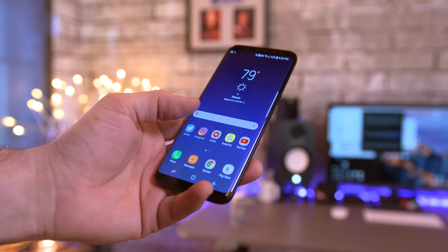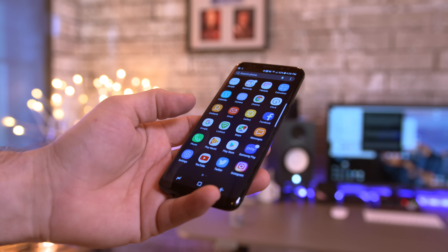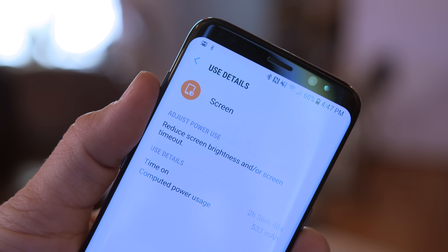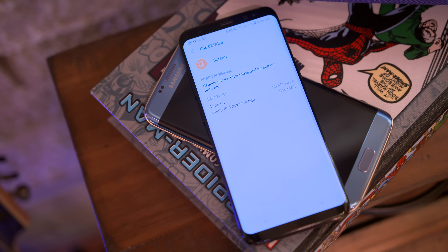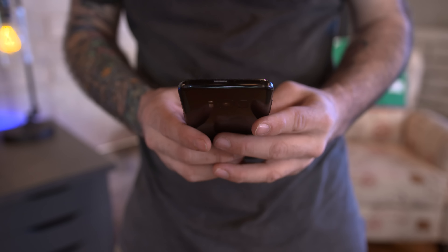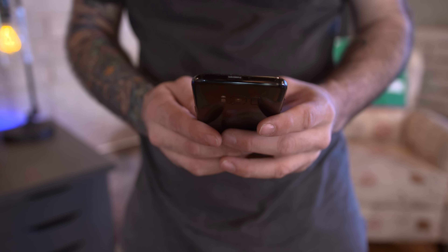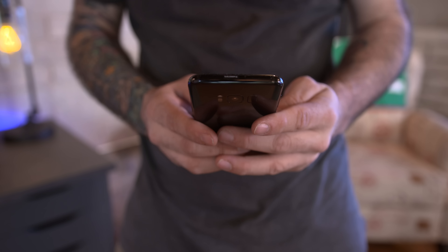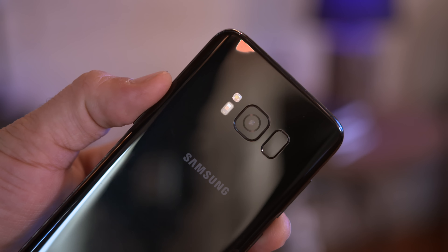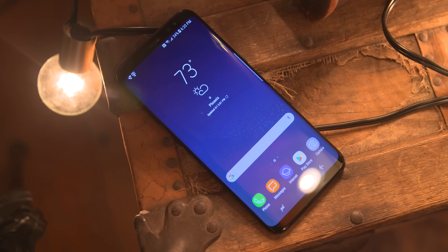As for battery life, it's hard to give a definitive answer just yet as I've only spent 48 hours with the Galaxy S8's 3000mAh battery, but I will say I've had no issues making it through the day. With heavy use at high brightness I've seen around four hours of screen-on time at QHD+ resolution, and dropping to Full HD usually gets about an hour more. With fast charging and wireless charging on board it's easy to top off quickly, but be sure to subscribe for my follow-up video coming soon.